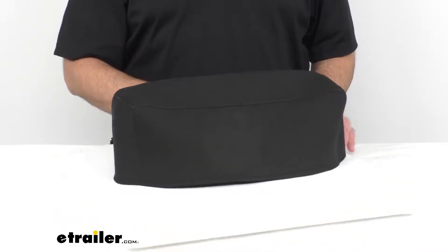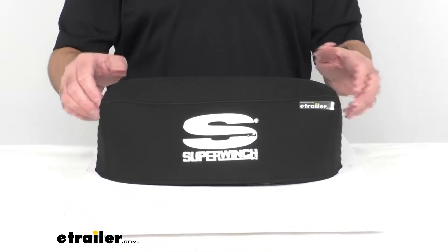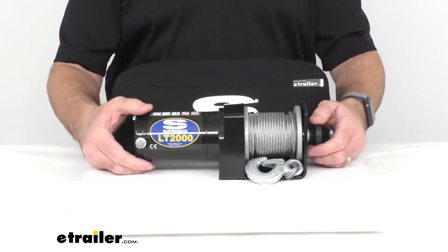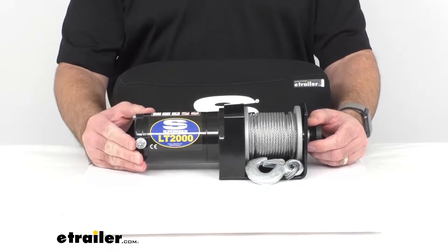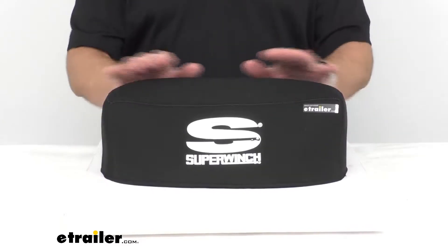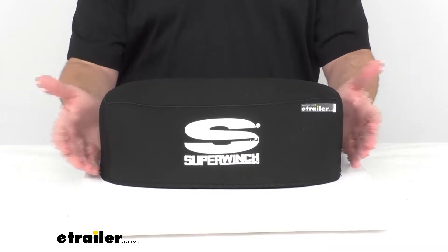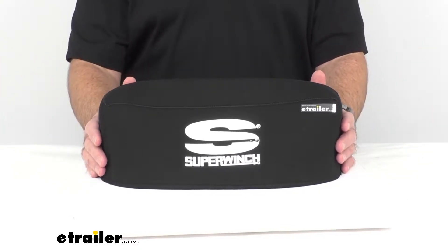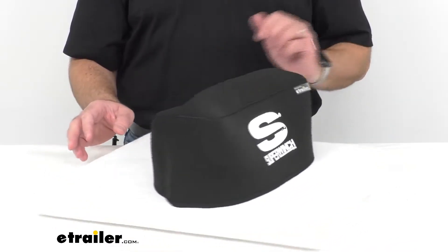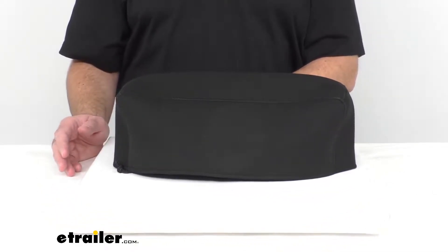Now to demonstrate how this cover fits over a winch, I have underneath the Super Winch LT2000 ATV Winch. And as you can see, this cover fits right over this winch with no problem whatsoever. This cover is going to keep your winch from getting exposed to rain, dirt, mud, and road salt, and it's going to keep unwanted objects out of the winch motor, the rope, and the components.